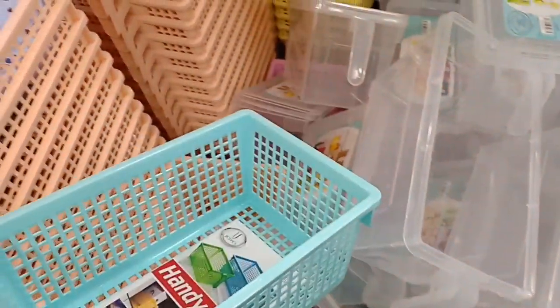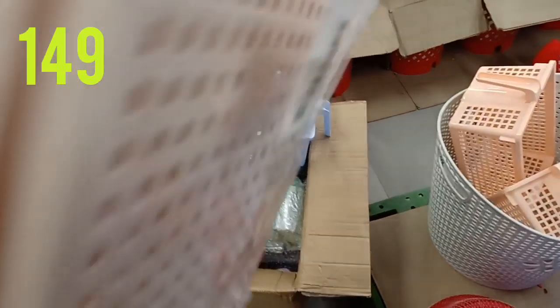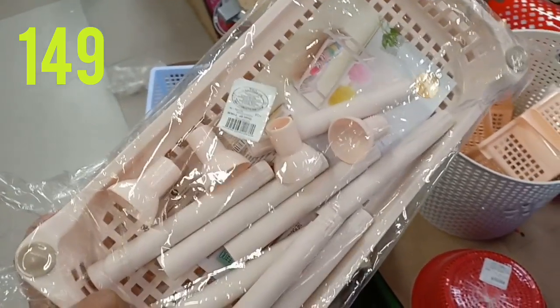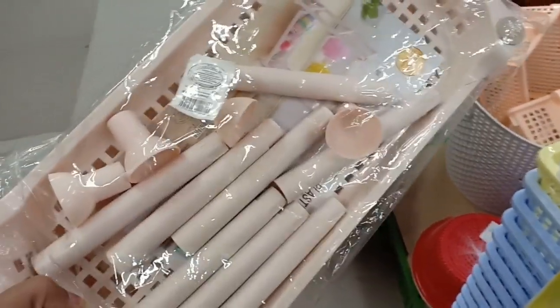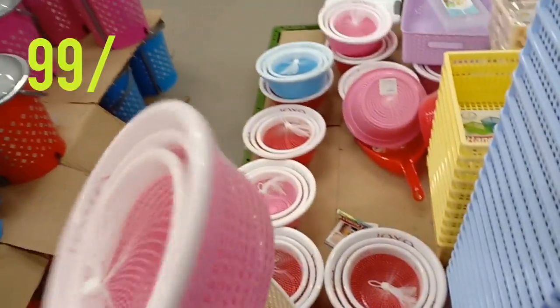Here is a handy basket for $179. For this organizer, it is a stackable organizer with 3 layers at $149. It is very strong and rectangular in shape, and very useful for storing potatoes.